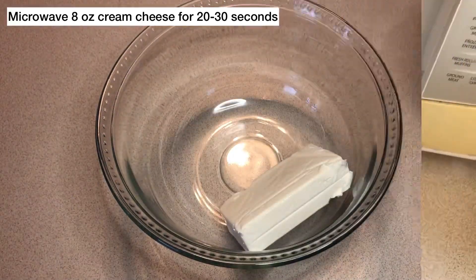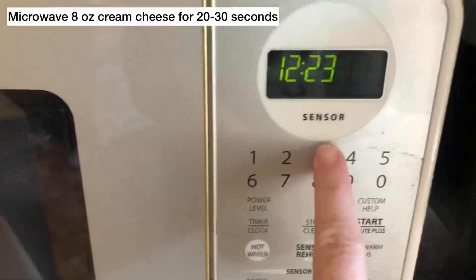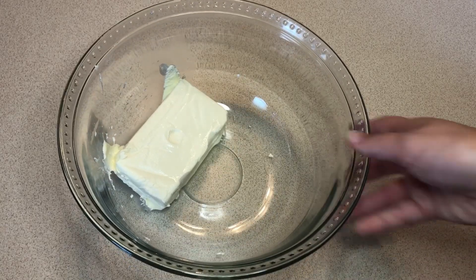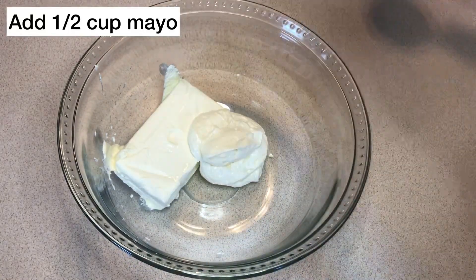The first thing you're gonna do is put your cream cheese into a microwave-safe bowl and put it in the microwave for about 30 seconds. Heating it in the microwave will make the cream cheese extra soft so that it'll mix easy with a half cup of mayo.